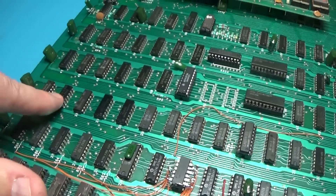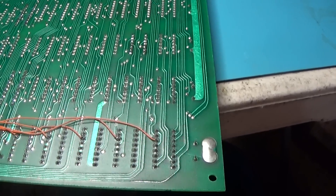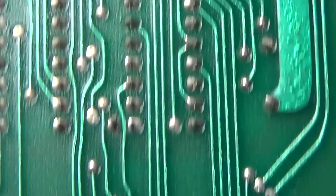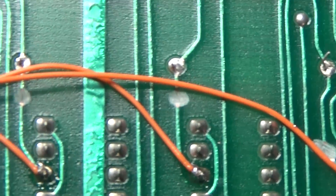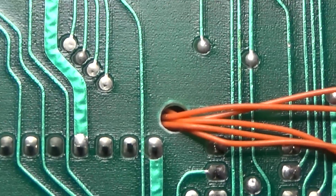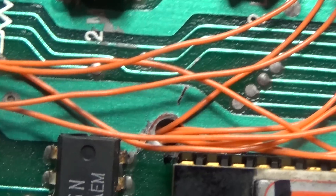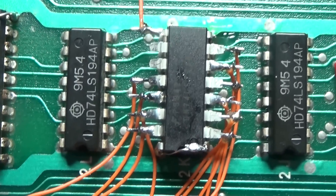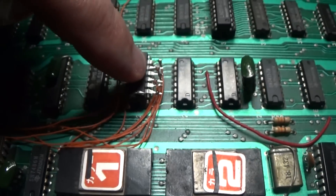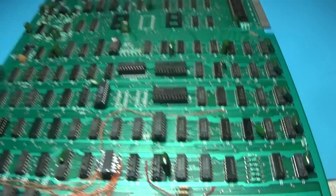I just replaced that 7432 - I removed it and put a socket in there. I'll take this opportunity to show you what I did here with these RAMs. You can see where I've got the pin 6 trace cut on each of these, and then a wire going from pin 6 - which is the output bit - through this hole I drilled. That hole comes up through the ground plane right here, and those wires go to the inputs of the 174. The outputs go to where these little resistors are. It just puts the 174 into that circuit.